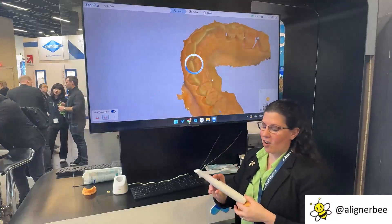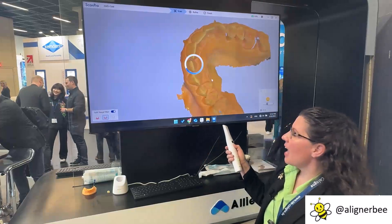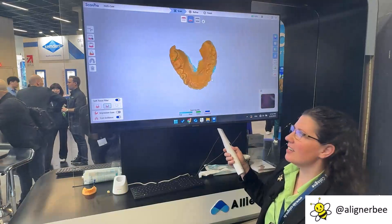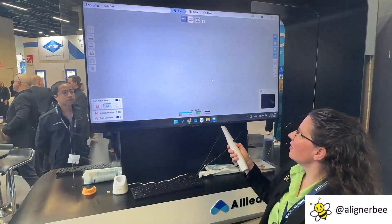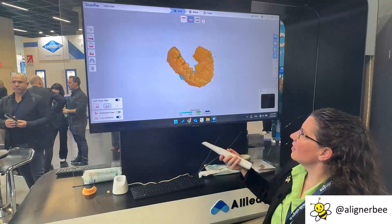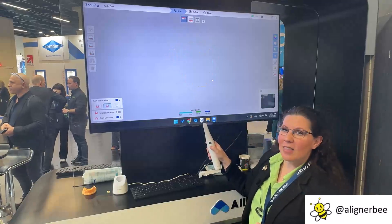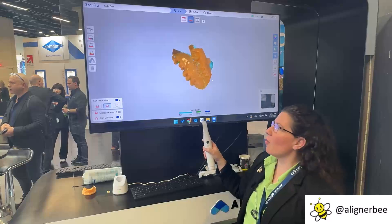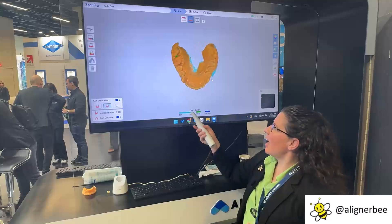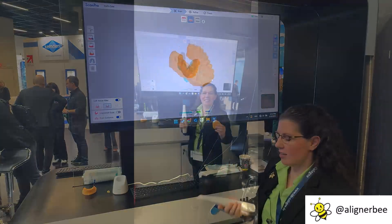When I turn the scanner off, I'm then going to press the lower button and it's going to let me control the scan on the screen so that I can inspect it. If I click the button, it's going to let me switch between the upper and lower arch, and when I'm holding the wand I can move it to activate and see the various areas on the screen.